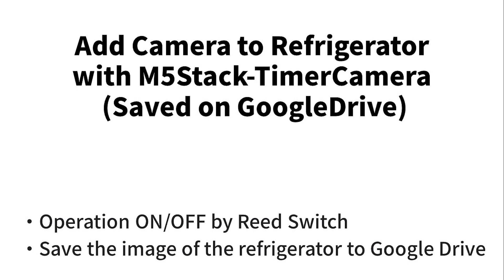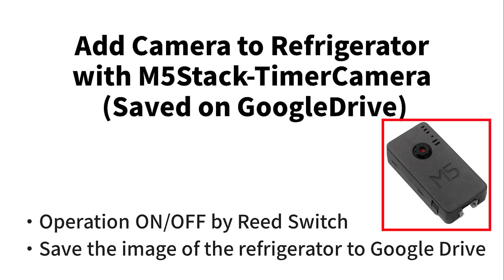This time I would like to use a reed switch to operate the opening and closing of a door as a trigger. We will use the entrance of a room or a home appliance door as a switch, and when the door opens we will acquire an image with a timer camera and save it to Google Drive.